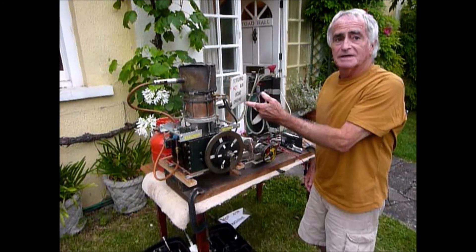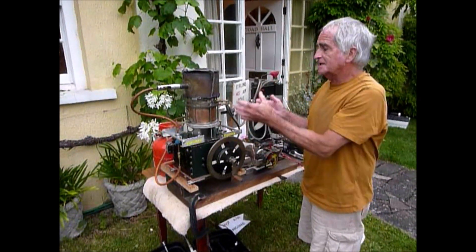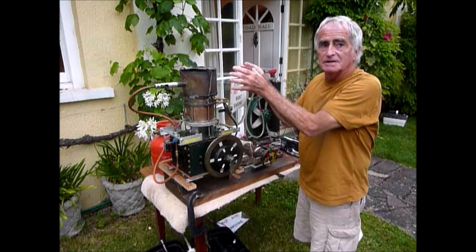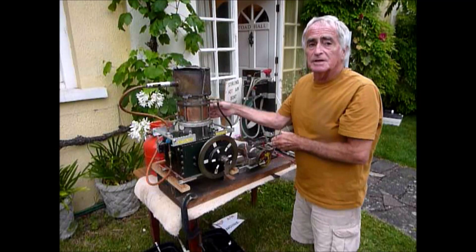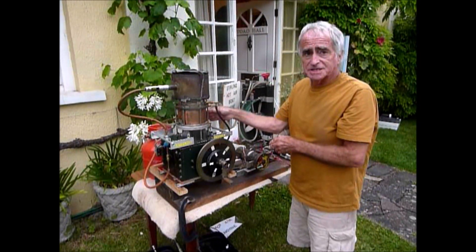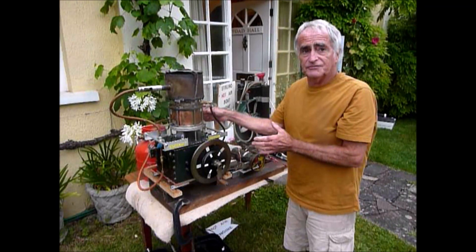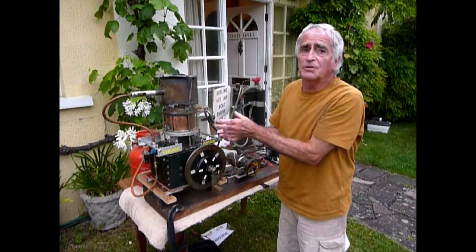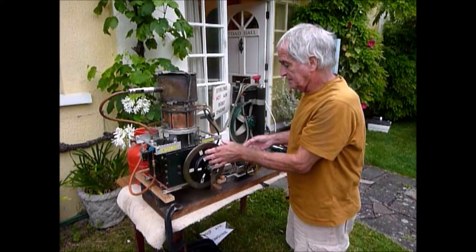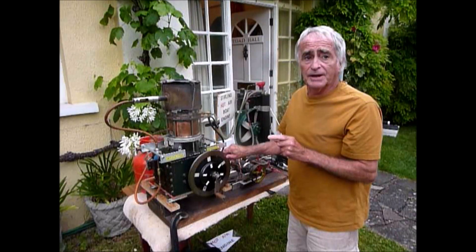It's a beta engine, rhombic design, with two crankshafts for balance. It has a thin stainless steel heater with axial fins, and a tubular copper cooler with six millimetre copper tubes. Oil free, with PTFE piston rings. The regenerator is stainless wire wool. And the cranks have ball bearings.